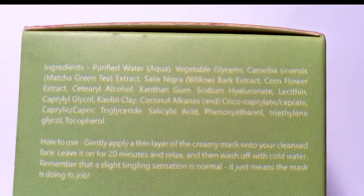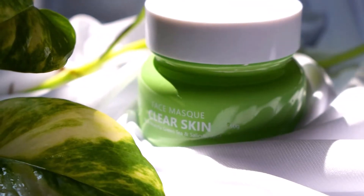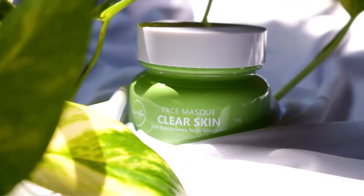This does contain glycerin and hyaluronic acid, which are going to help in hydrating your skin. It also contains willow bark extract, something I was really excited to try, and it also contains corn flour extracts — both of these ingredients have anti-inflammatory properties. Of course, this is a clay mask which contains kaolin clay, which helps in removing the excess oil and sebum.